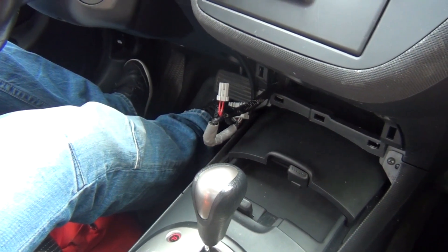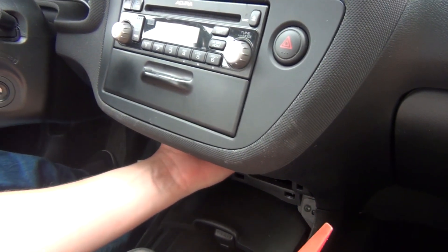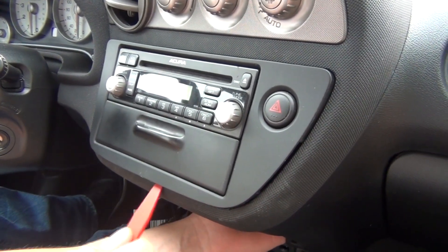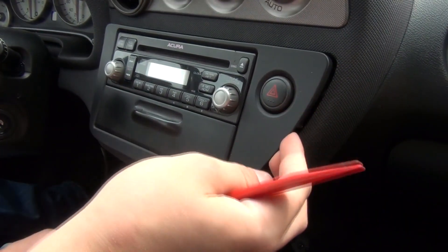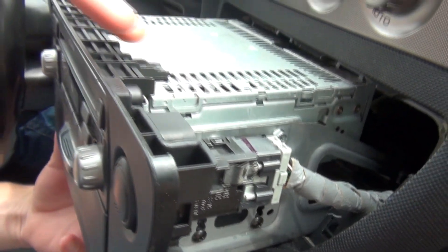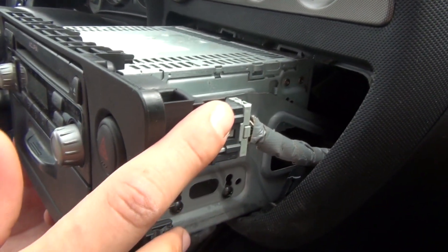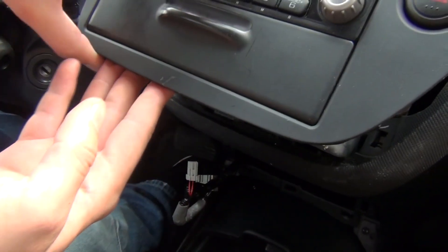The next step is to remove the radio. It's gonna be a little harder, but you have to push it from the back and it's gonna come off. If yours is not coming off this easily, just go ahead with your clip removal tool or flathead screwdriver and work your way around. I'll show you where the clips are. Once you remove the radio, there are two plastic clips on top but they don't hold much. There are two clips on each side, and there are two at the bottom. If you start from one place, just work your way around.